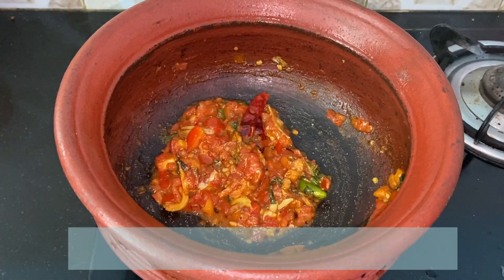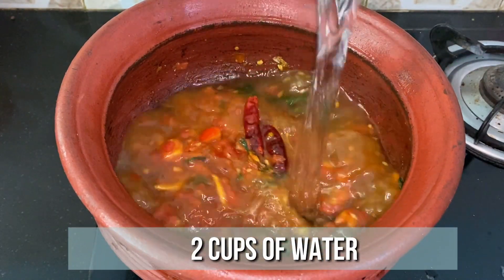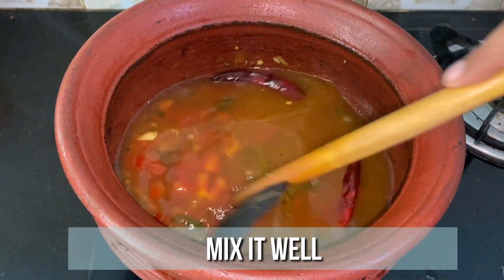Now the tomato is cooked well, so go ahead and add 1/2 cup of tamarind juice and 2 cups of water. Mix it well and allow it to come to a boil.